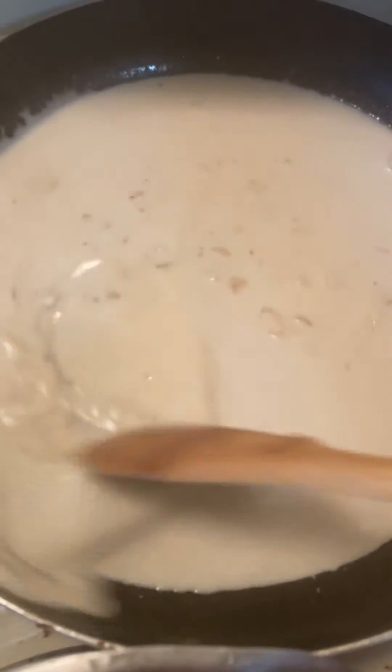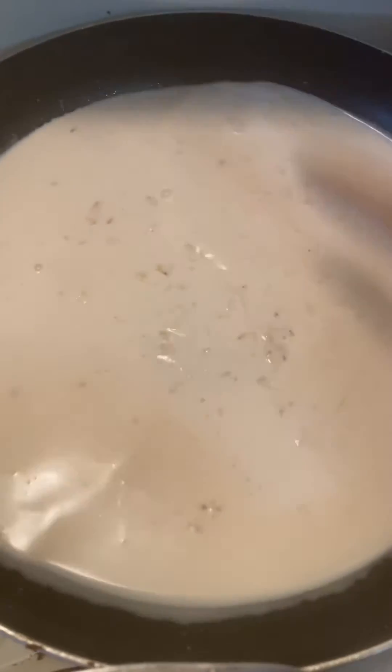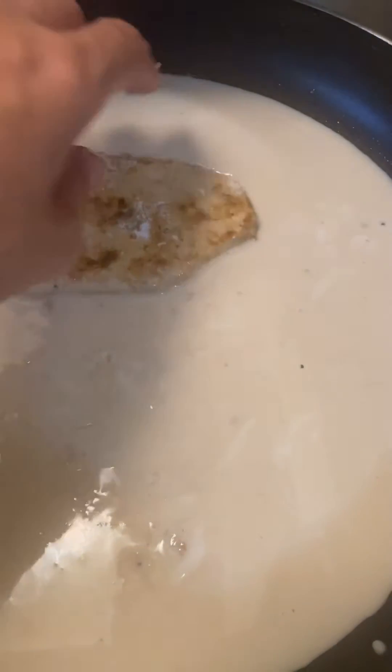Allow the sauce to simmer for a couple of minutes. Add chili flakes, thyme, and oregano. Season with salt and pepper to your taste.